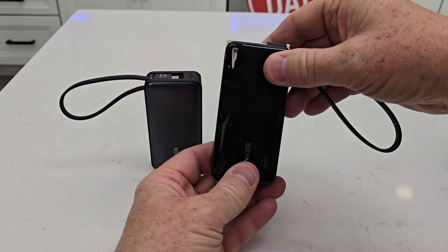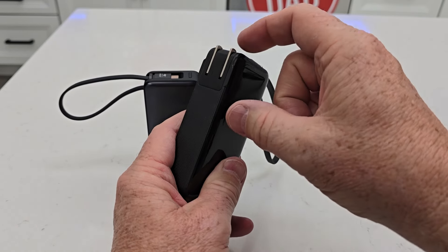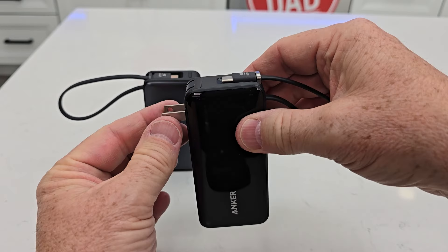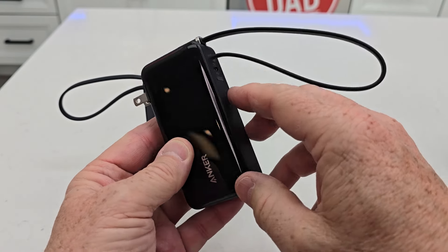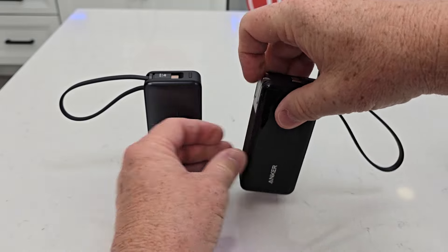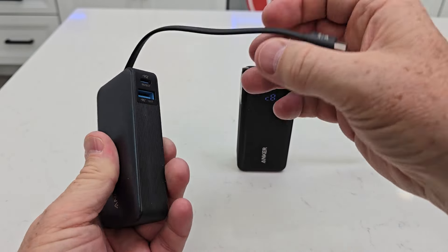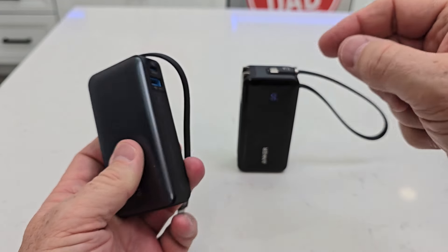The one on the right is the Fusion — this is the three-in-one power bank. You're able to charge it; it's got a built-in adapter. You can plug this into the wall outlet and that will charge it up. The other one does not have that — you've got to charge it either with the cable by plugging it into an adapter, or plug a USB-C cable in there.